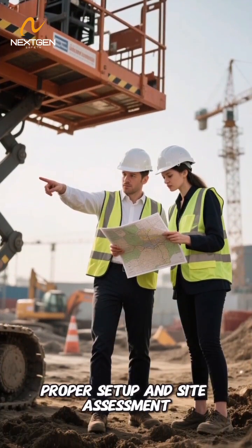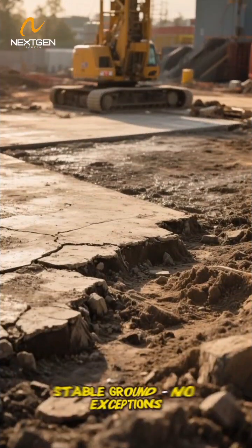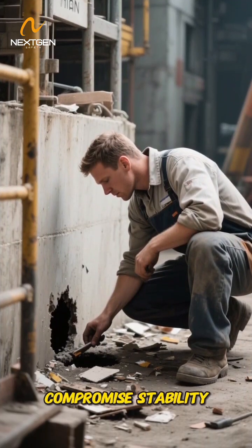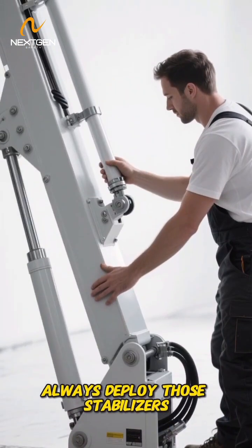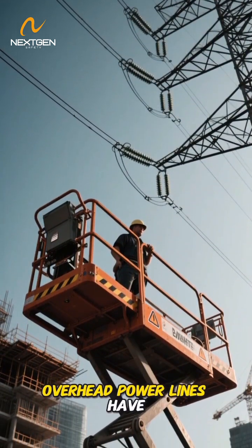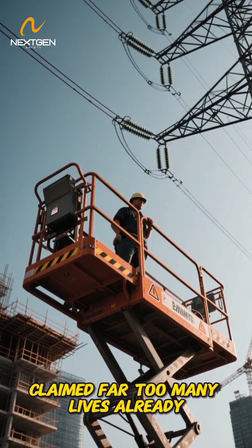Let's talk about proper setup and site assessment. You need level, stable ground — no exceptions. Look for holes or debris that could compromise stability. Always deploy those stabilizers or outriggers properly. And don't forget to look up — overhead power lines have claimed far too many lives already.